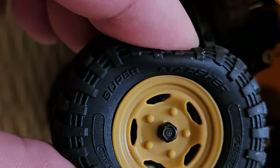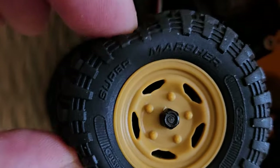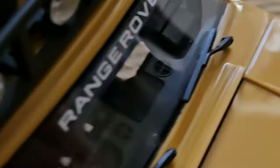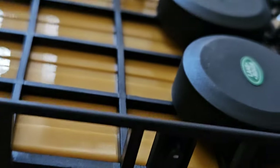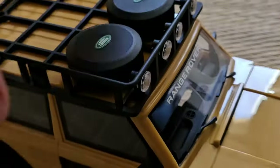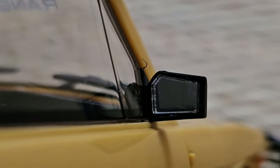The tires feel grippy and squishy — probably foam filled. They're not beadlocks as it seems. Check out those details: you have the wipers, the mirror at the side, and some interior visible there. The doors don't open, but that's okay. In the back it looks like you can even attach a trailer. I pretty much like the mirror — this looks so cool.